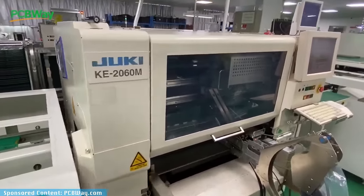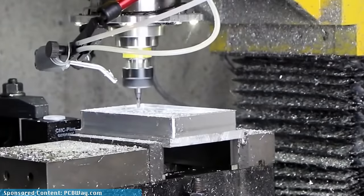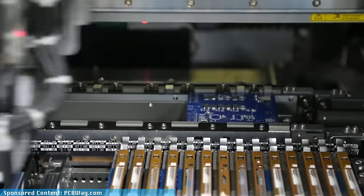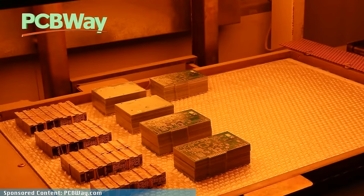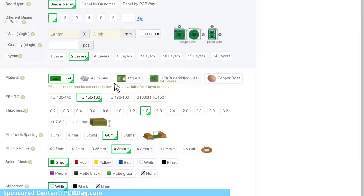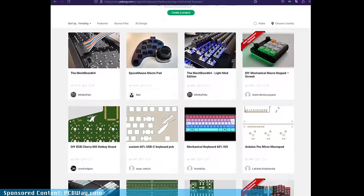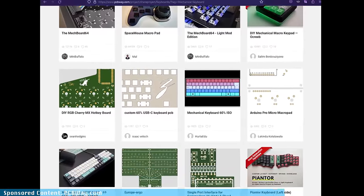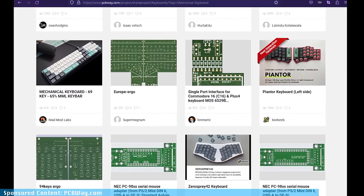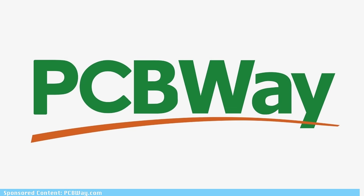PCBWay offers all the services you need, such as PCB prototyping, manufacturing and assembly, as well as plate and case CNC machining, injection molding, or 3D printing. PCBWay is the leading one-stop-shop solution that offers fast turnaround times, all the latest tech in PCB fabrication, an easy-to-use interface to submit your designs, and a team of experts to help you. Check their Mechanical Keyboard's shared projects page for dozens of ideas, and see the video description for $5 off your first order with PCBWay.com.